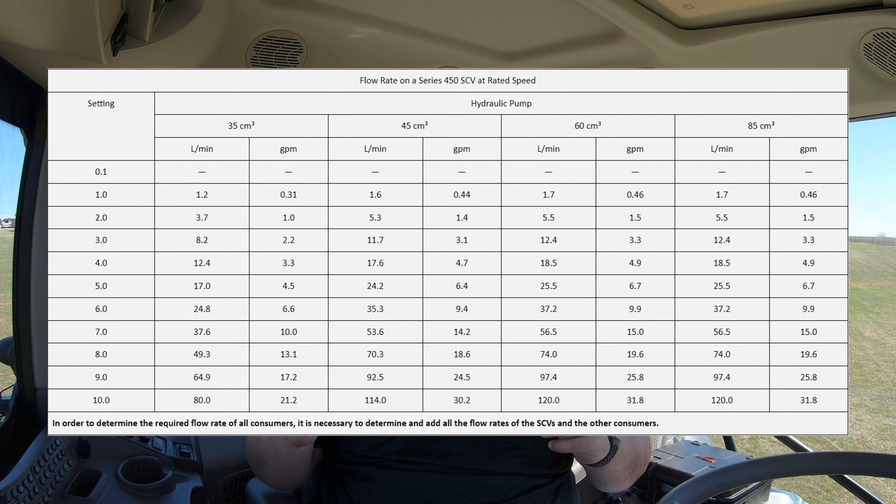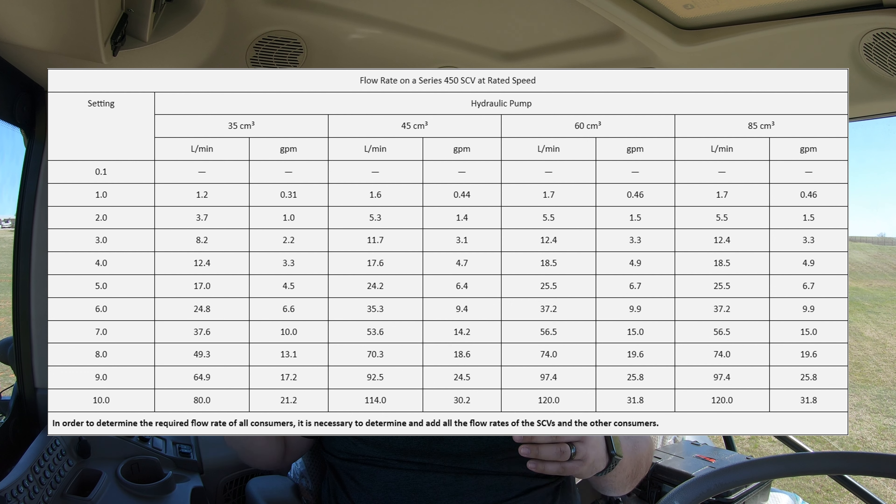There's actually going to be a flow chart that comes in your operator manual. Make sure that whichever machine you get, you are checking out this flow chart and making sure you know what size pump is on this machine so that you know just about how many gallons per minute these SCVs are going to be putting out, so that you can adjust your flow rates accordingly. Depending on the application — whether something is running on constant flow or if we're just folding out cylinders — is going to make a big difference.